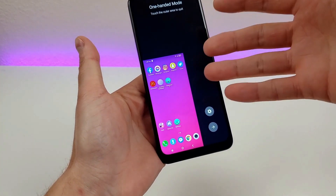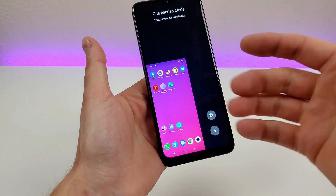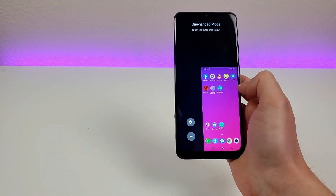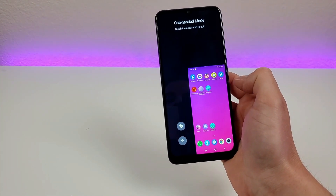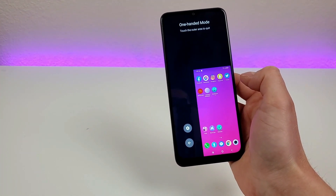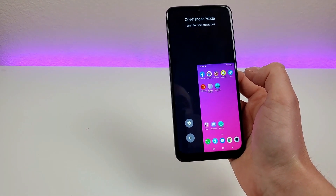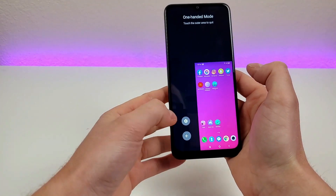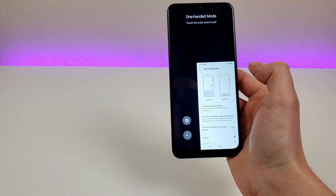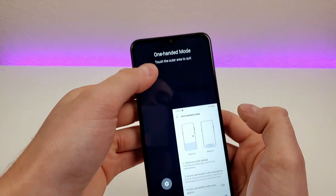Essentially we have a mini phone here, so you can do everything that you typically do on the device, but now it's much smaller. You can easily navigate around the entire operating system with just one hand. If you want one-handed mode to be a little bit bigger, there are some different settings for that. Now that we're in one-handed mode, tap on the gear icon to go to the settings. To exit one-handed mode, just touch the outer area to quit.